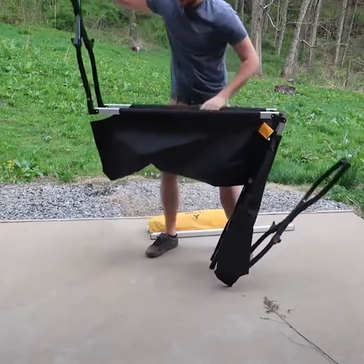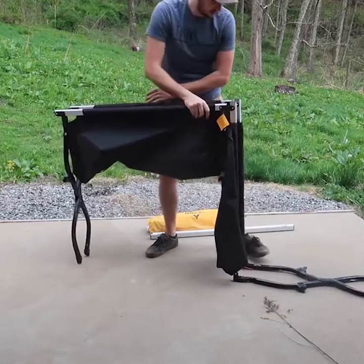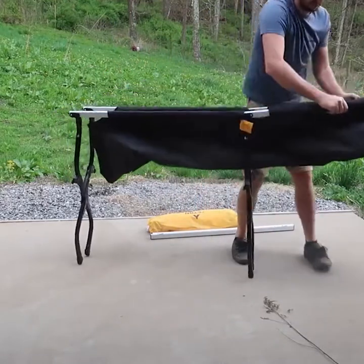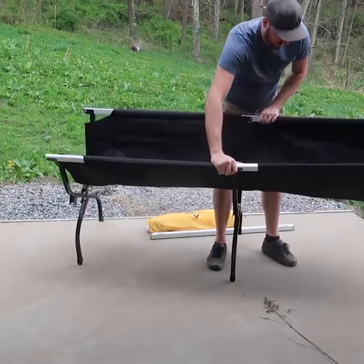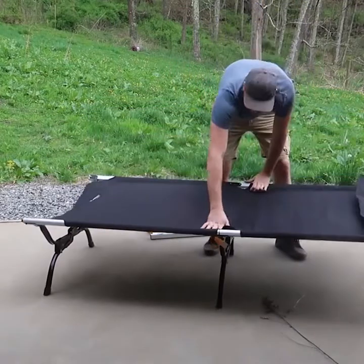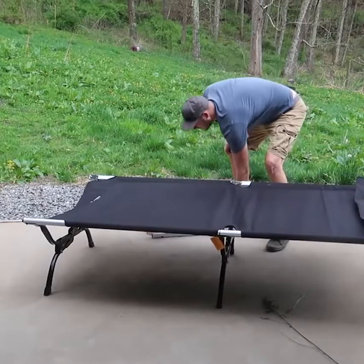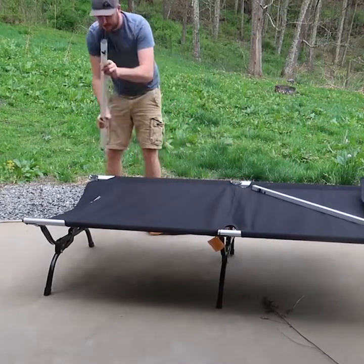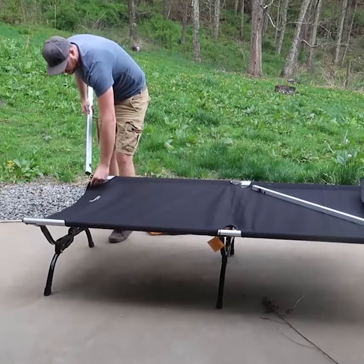All you have to do is pull this out and flip it over — oops — same thing over there. Pull it out, flip it over. Open this up and get one of these. This one goes on that side with the red dot on it, and this one is going to go on this side.